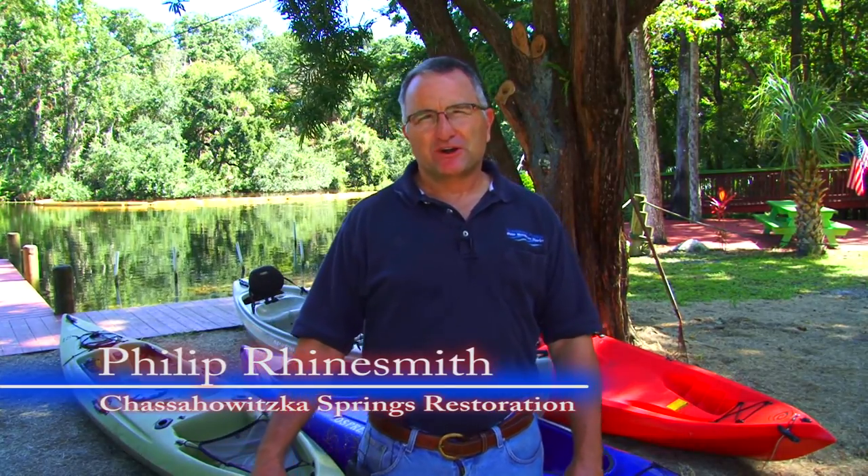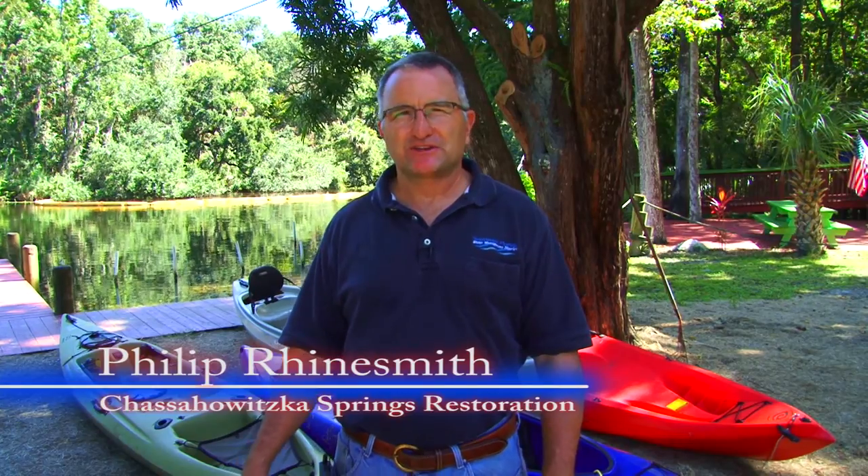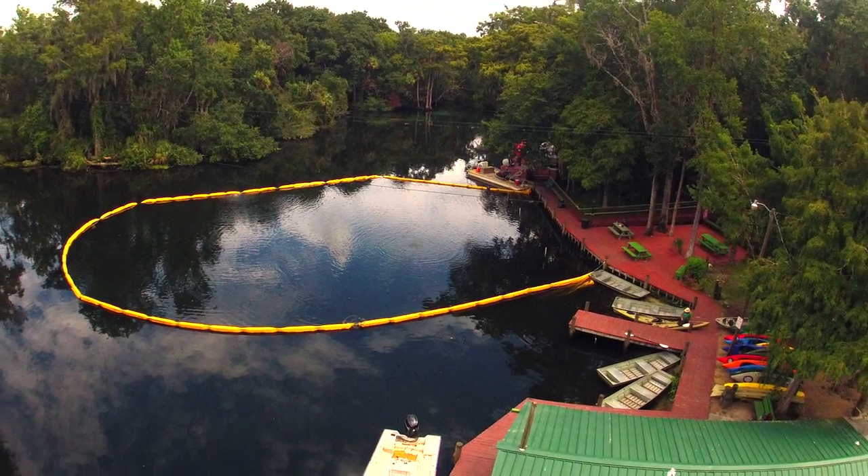I'm Philip Rinesmith. I'm a senior environmental scientist with the Southwest Florida Water Management District and the project manager for the Chazawiska Head Spring Restoration Project. What we're doing is a dredge sediment removal project to improve water quality and water clarity in the Chazawiska Head Springs.